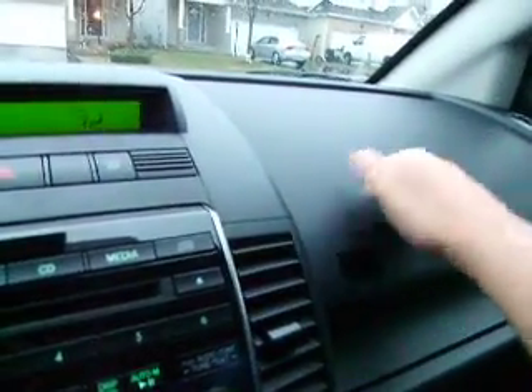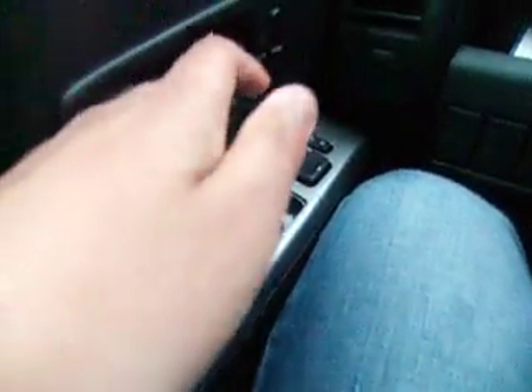Everything is hard plastic, but it's built very well. It's built in Japan, this car. Damped glove box. Silver trim on the side right here.